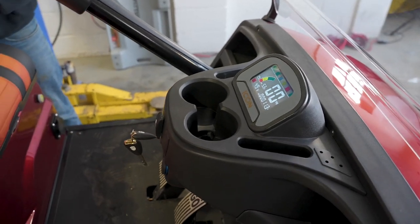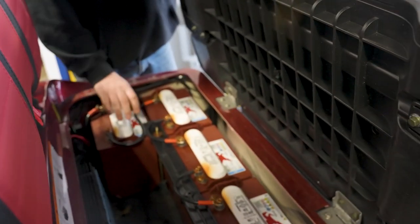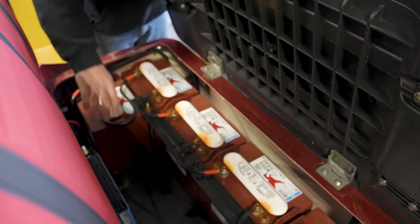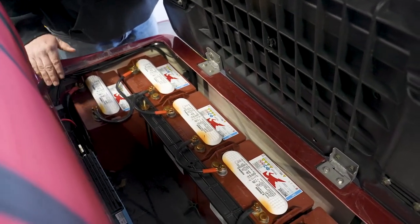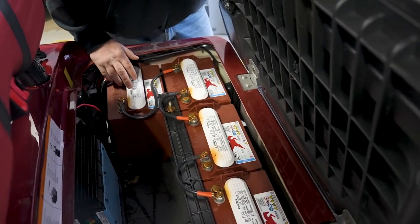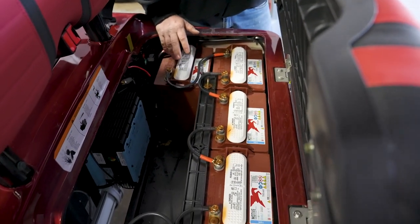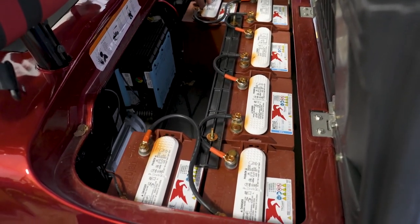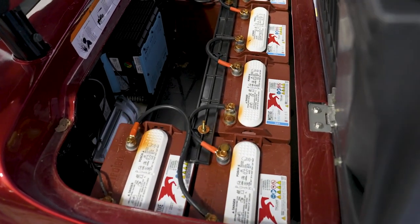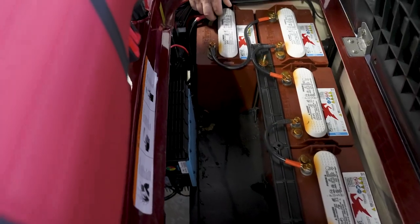These come equipped with lead-acid batteries. In this model we've got the Trojan T875 — good quality batteries. Here's our onboard charger. This cart comes stock with a 350-amp Toyota controller, but this one is upgraded to the 440, as we have the five kilowatt motor in this cart. The stock motor is a four kilowatt, which you can order as an option, but we opted to get the bigger motor right from the start.